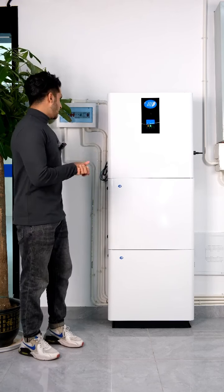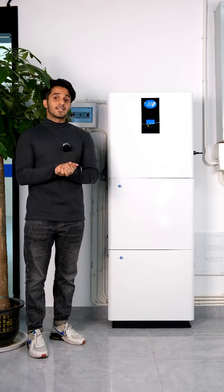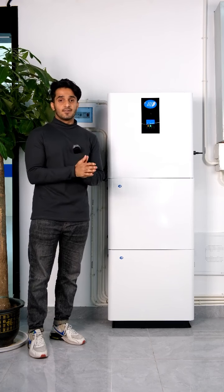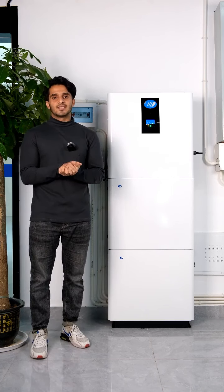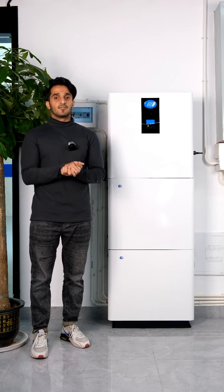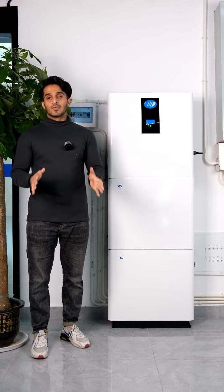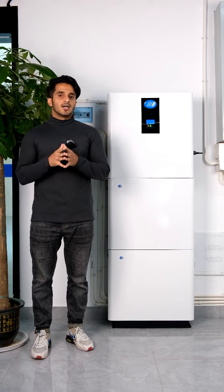The batteries also come with a 10-year warranty. The materials used in the inverter and batteries are very good quality — very safe and reliable. We also have built-in fire extinction, so when the temperature gets too high, the fire extinction system will start working automatically. We also have a BMS, or built-in battery management system.